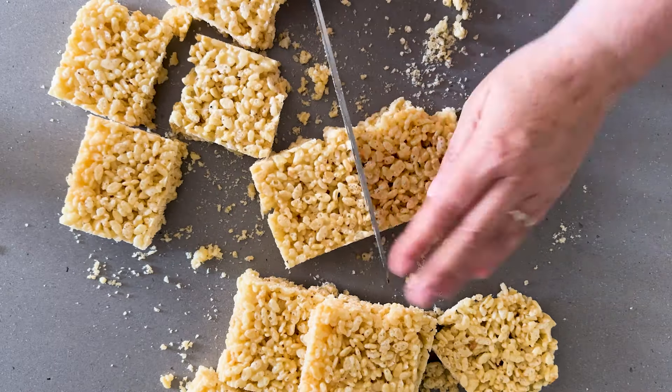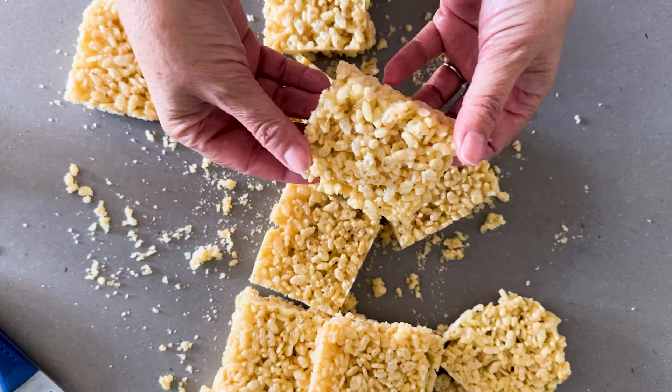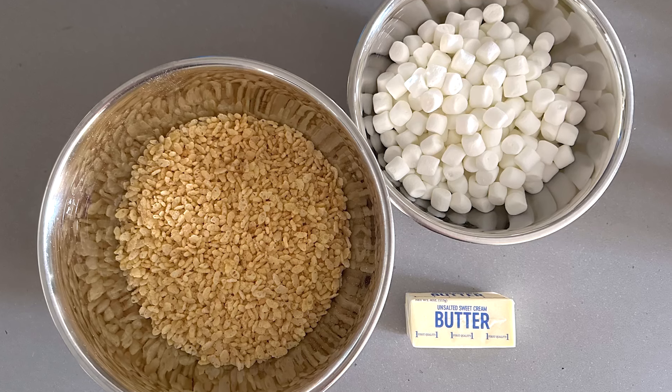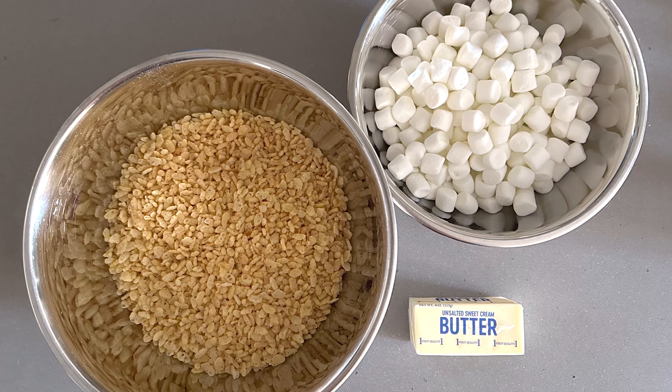Rice Krispie Treats are some of my favorite desserts and with only three ingredients they are so simple to make. You'll need a half a cup of butter, four cups of mini marshmallows, and five cups of Rice Krispie cereal.